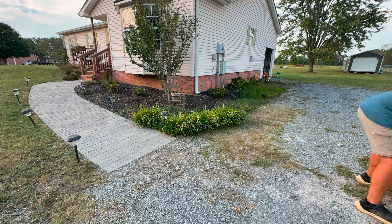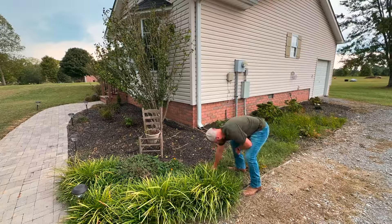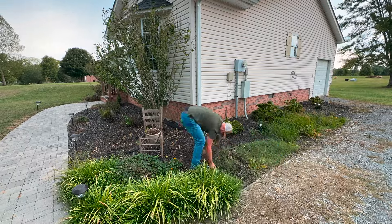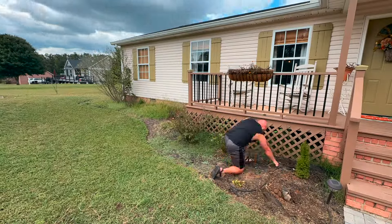I blew it all off and then got out some weed killer, which I know is controversial because this stuff is not good for you at all, but it's the only way we can keep weeds dead and out of our gravel driveway. Eventually we do want to get that paved but it's just so expensive, so for now we've got to keep dealing with the weeds and keeping them out.